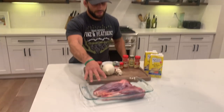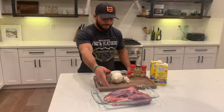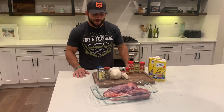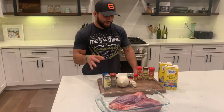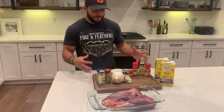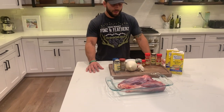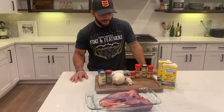I've actually never cooked deer shank before. This is the forearm of the deer. Typically people just grind this up for sausage — tons of tendons, tons of ligaments, it's typically a tougher piece of meat. But we're going to do a really cool recipe with some really cool techniques, kind of a Middle Eastern type seasoning. I'm going to slow cook it in a cast iron on the Traeger, which is going to break down all that connective tissue and make it fall-off-the-bone tender.